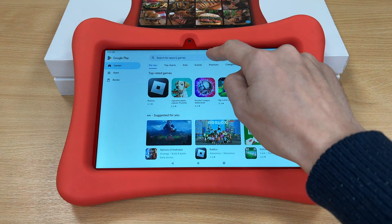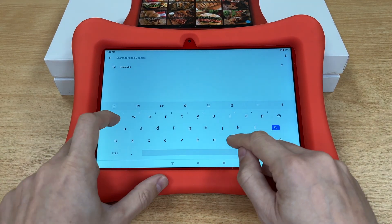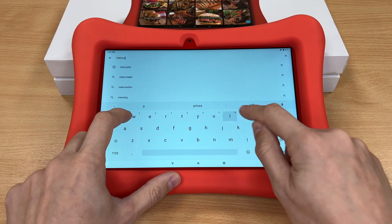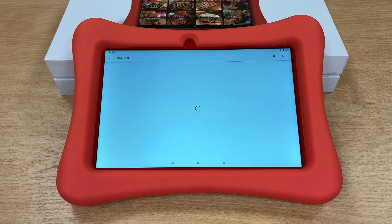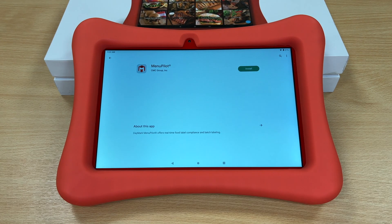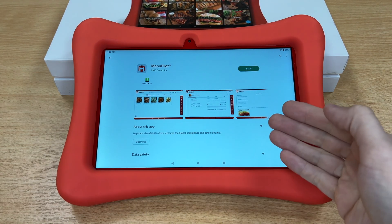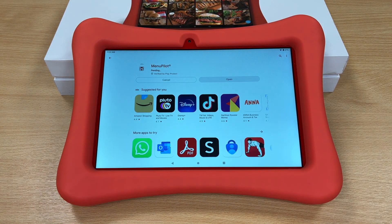Click on the search bar at the top and type in Menu Pilot, then press Enter. It will now do a search, and the third one down is Menu Pilot — press that. Then press the green Install button at the top. This will now download and install for you.